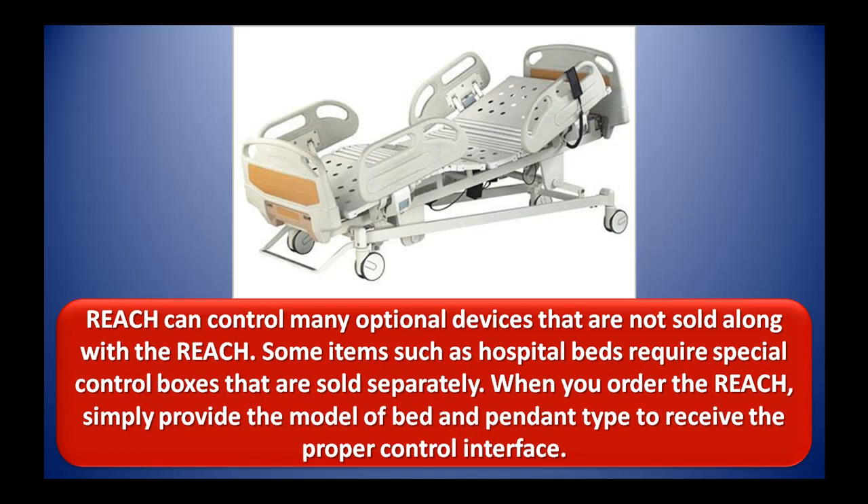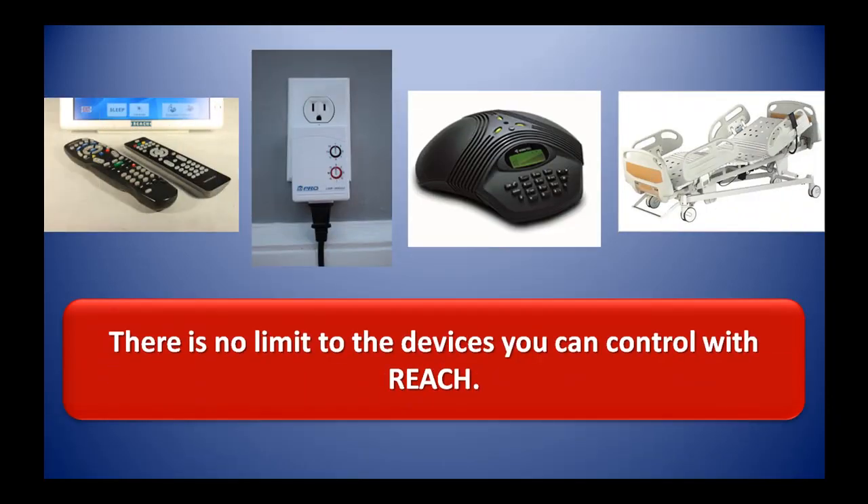REACH can control many optional devices that are not sold along with the REACH. Some items, such as hospital beds, require special control boxes that are sold separately. When you order the REACH, simply provide the model of bed and pendant type to receive the proper control interface. There is no limit to the devices you can control with REACH.